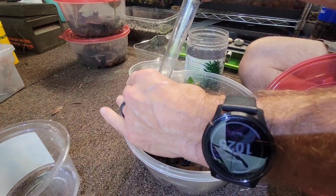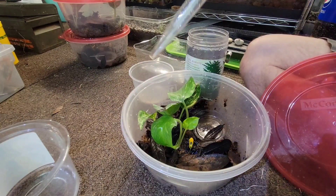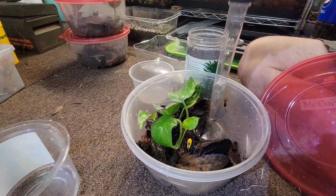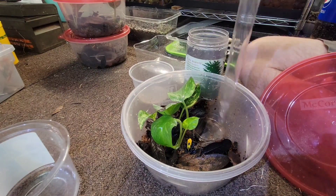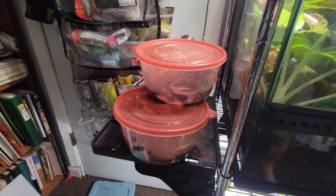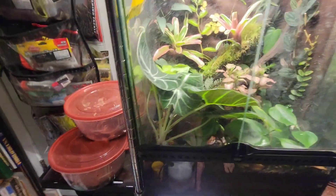Oh, we almost lost that one! Get down, dude. I'm just a little faster than this when I'm not filming. Okay, they're all back and put away. I keep them on this little shelf next to the terrariums where they're going to go.